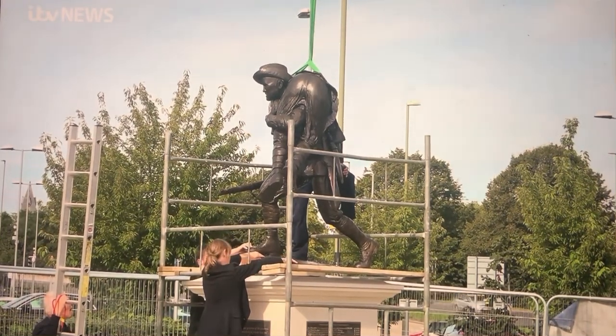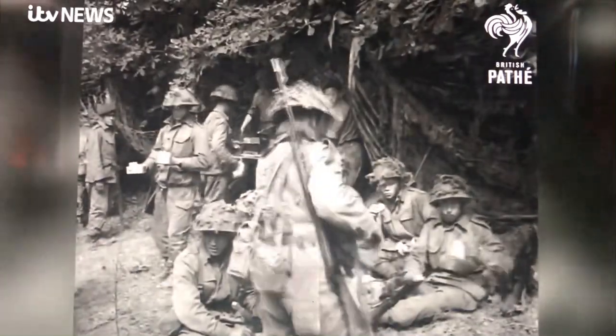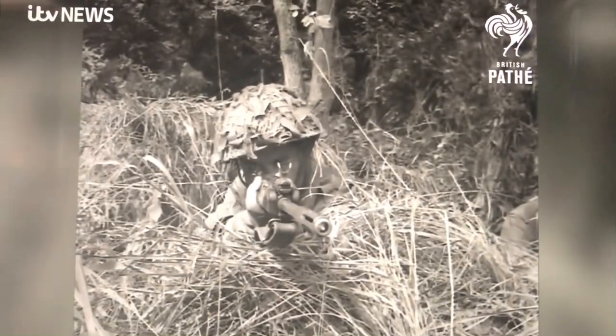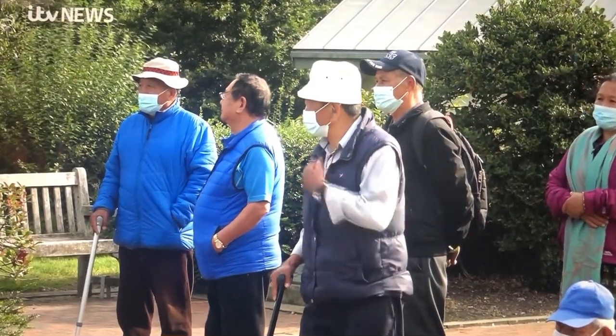It is of huge significance for Aldershot that this statue is here, because from now on it is a symbol of community cohesion — of how the community are actually living together in a very friendly environment. It is a great day for Aldershot and its residents. 15% of people in Aldershot and Farnborough are from the Nepalese community.